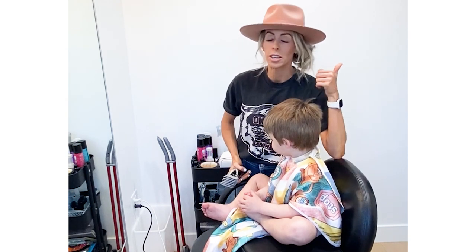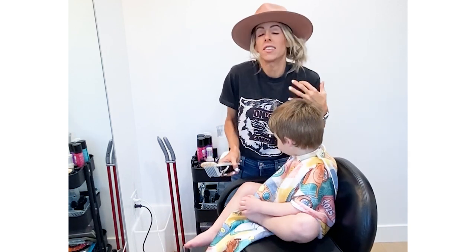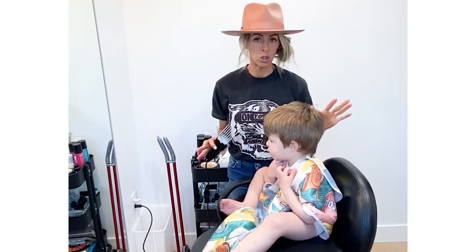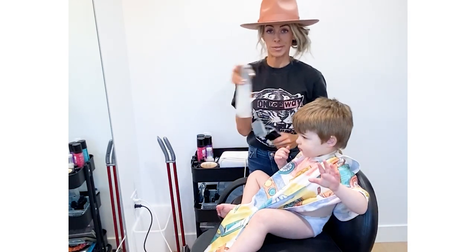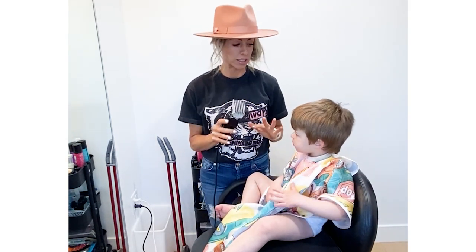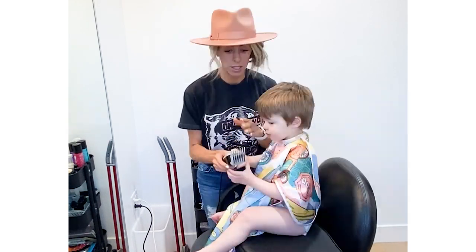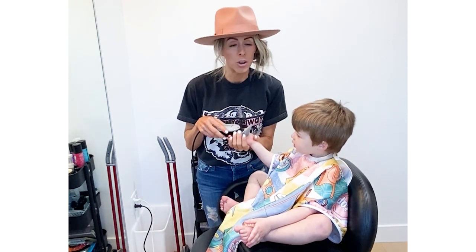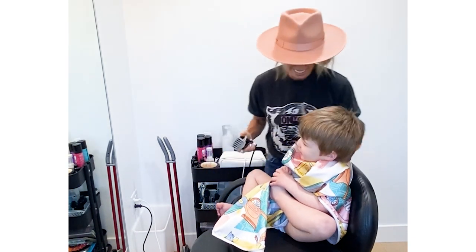A cape is a good thing to have. If you don't have one, use your husband's big t-shirt. The biggest thing is little kids will freak out when hair gets on their neck. You can throw a towel around them — sometimes the velcro itches them, so just go with what you've got. I don't like to wet the top until we get there. Another big thing I learned is the sound freaks kids out, so let them touch it first so they're not afraid.